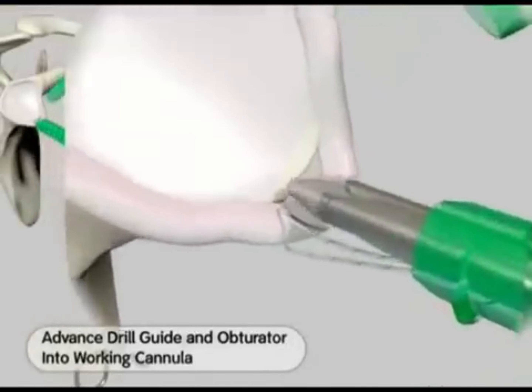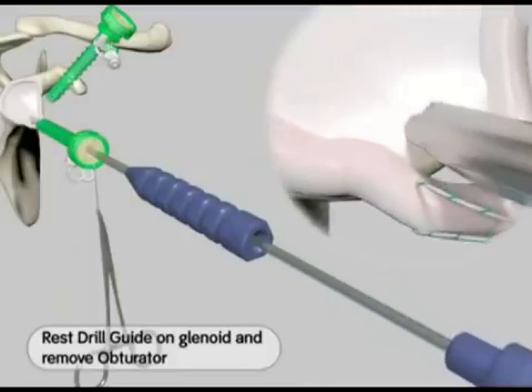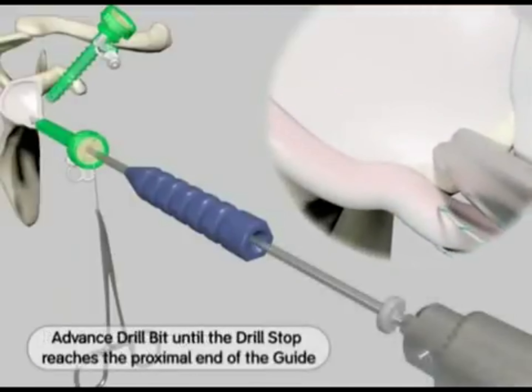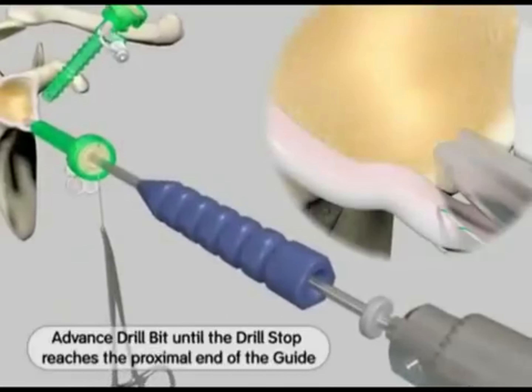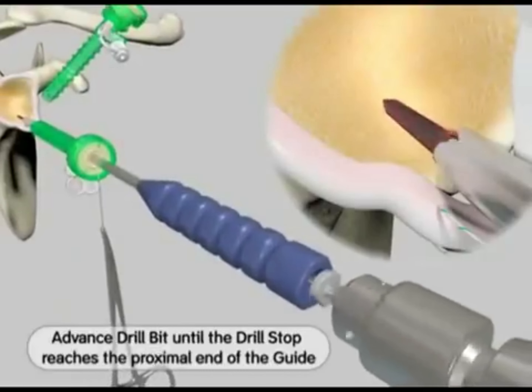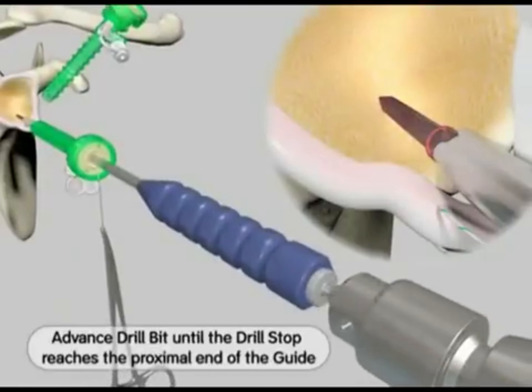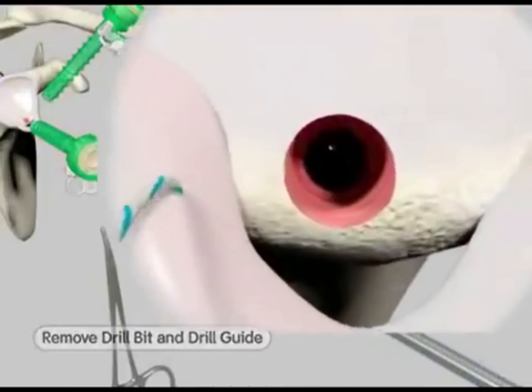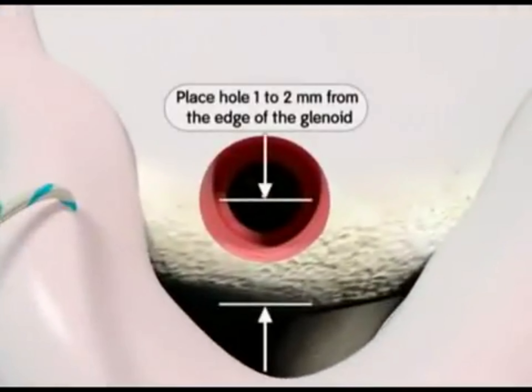Using the appropriate drill guide, place the distal tip of the guide against the glenoid. While firmly holding the guide in place, insert the proper drill bit and drill the hole. The depth stop on the drill bit will bottom out on the proximal end of the guide when proper hole depth is reached. Remove the drill bit and guide. Hole placement one to two millimeters from the edge of the glenoid allows for good visualization of the repair.